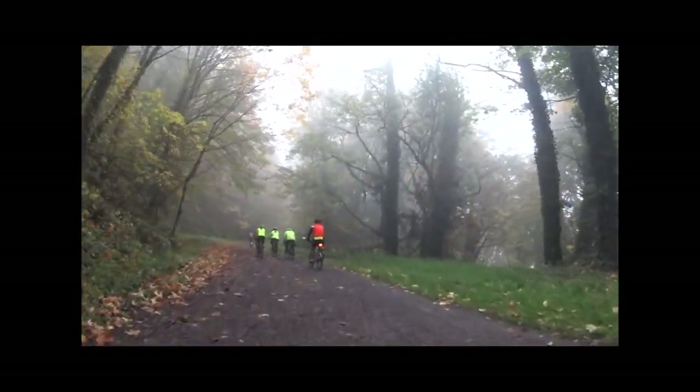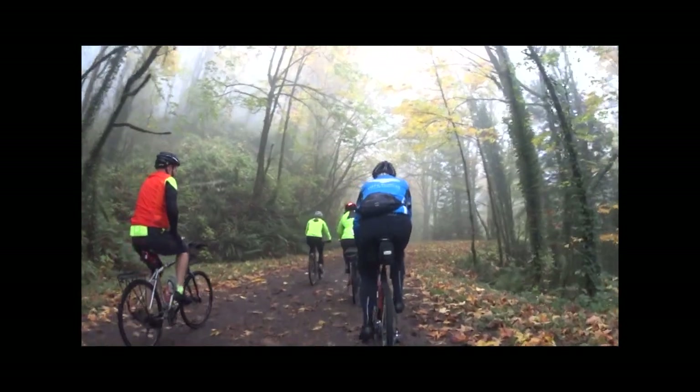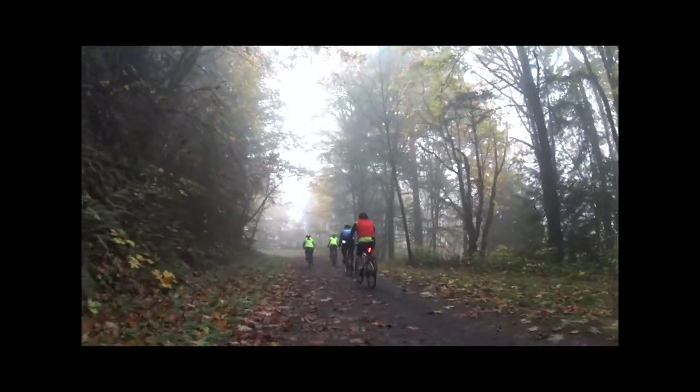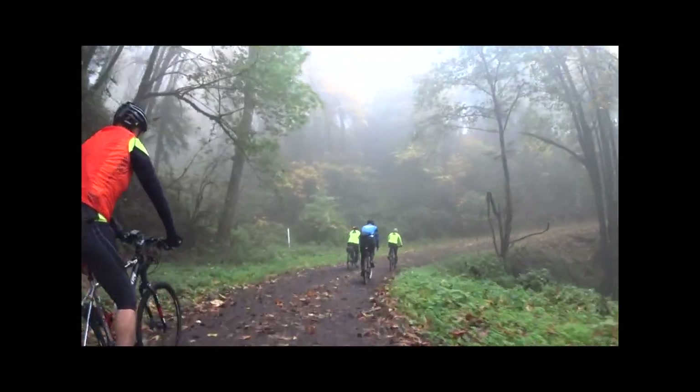From Thurmond Gate, it starts off with a 1.4-mile, 880-foot climb. It's a pretty gentle climb, averaging about 2%, with a few little pitches at about 4% or so.